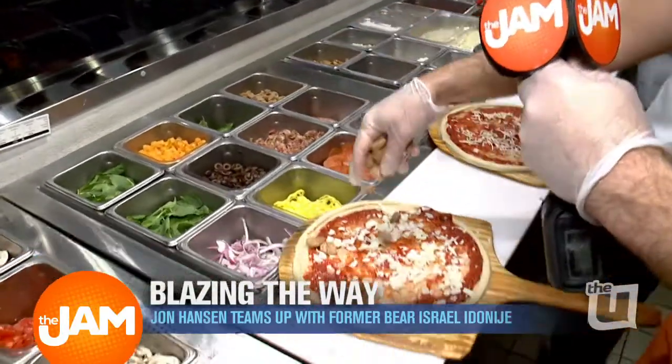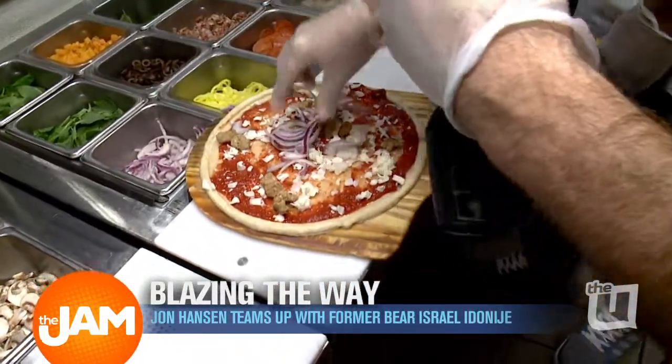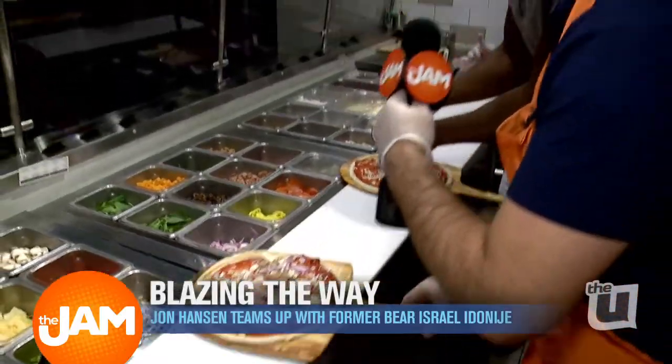I'm going to do sausage here. Is this enough sausage? Got sausage on my pizza. Got onions on my pizza. Drip those onions on there, Izzy Adonajay.